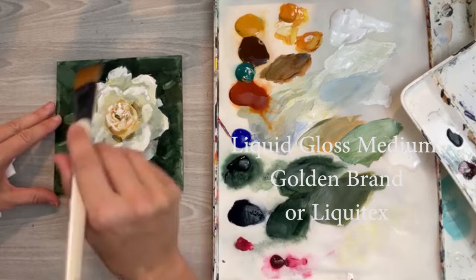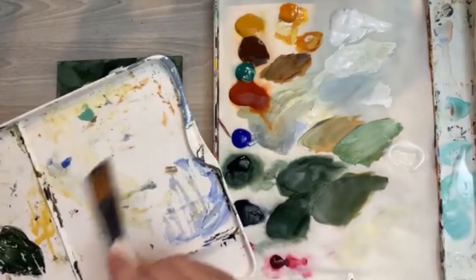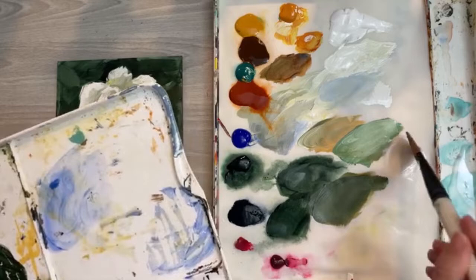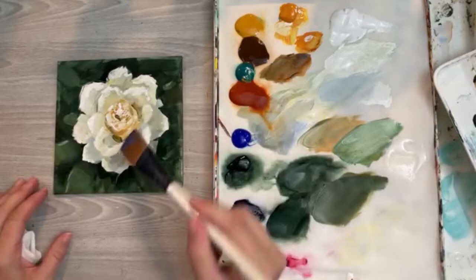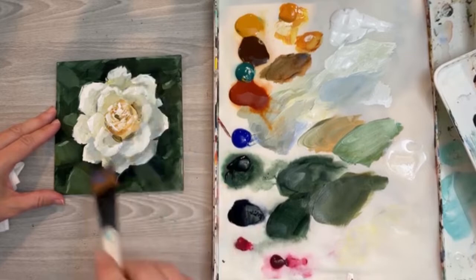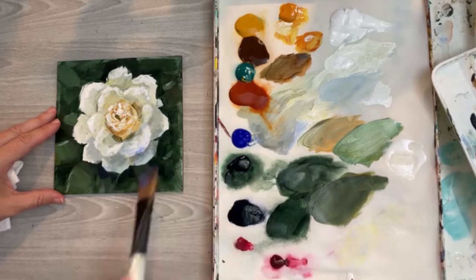Make sure that gloss medium is perfectly dry — give it a whole day — because you don't want to glaze and mess up your painting. I'm going to put a little bit of water down, then take the liquid glazing medium on my palette. I'm going to add a little touch of blue to it, just to show what I would use in the shadows. Add a lot of that liquid so you can see how transparent it is on the white — that's what you want.